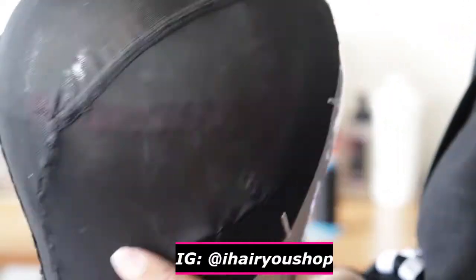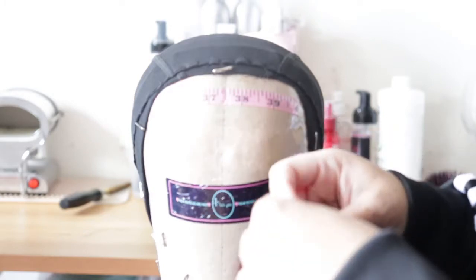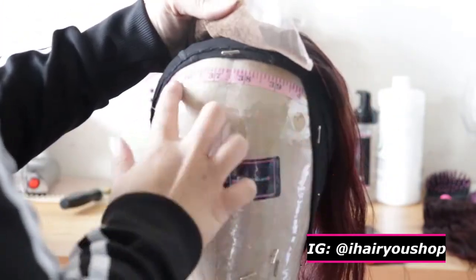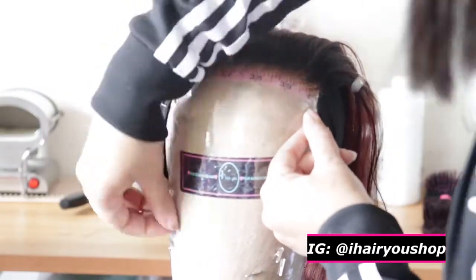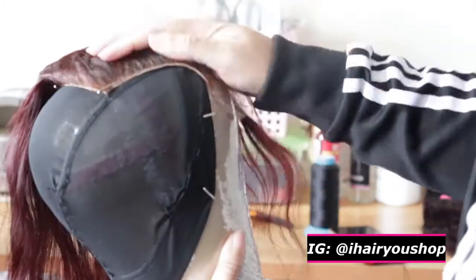This is how it looks once I'm done. The cap looks like I did surgery on it, but it's good — it's nice and flat, neat, and it's going to fit my client. Now I'm just going to place my closure, folding it in half to find the middle. I showed you guys before that I use a ruler to place it a half inch in front of the cap. Then I'll finish pinning that down.